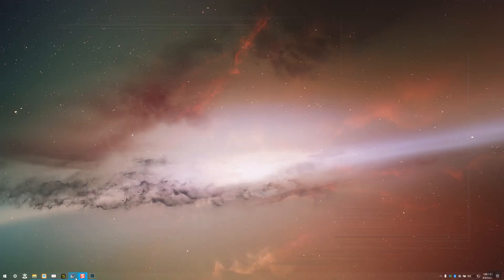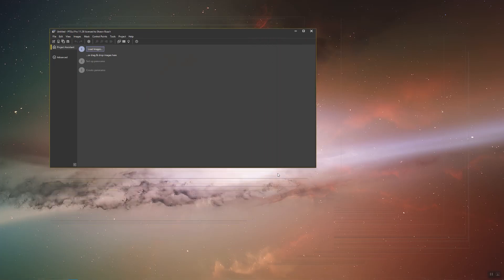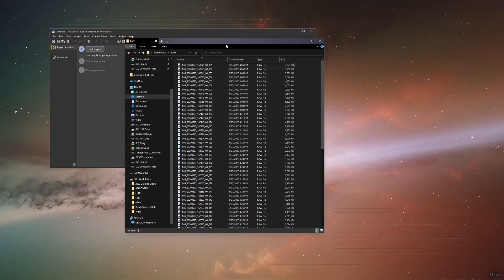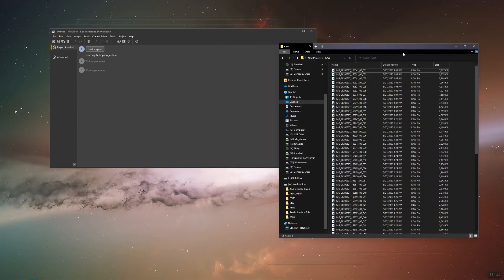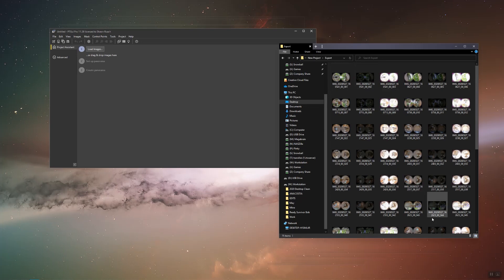Once the files are done exporting, let's navigate to PTGUI. Open up file explorer, navigate to the export folder in our project, and select the first three files.